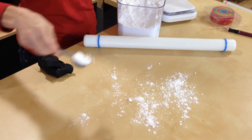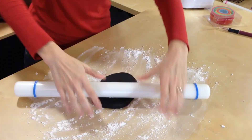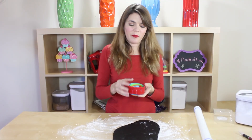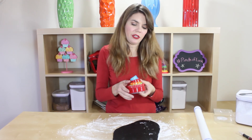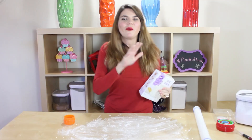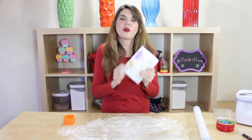We get to put the Deadpool symbol right on our cookie! I have my black fondant here. I'm gonna grab some of this, sprinkle my table with some powdered sugar, and start rolling out my fondant. I have my circle cookie cutters here — I'm going to pick which size will be good on our cookie. We're going to do the third size up and just start cutting circles.